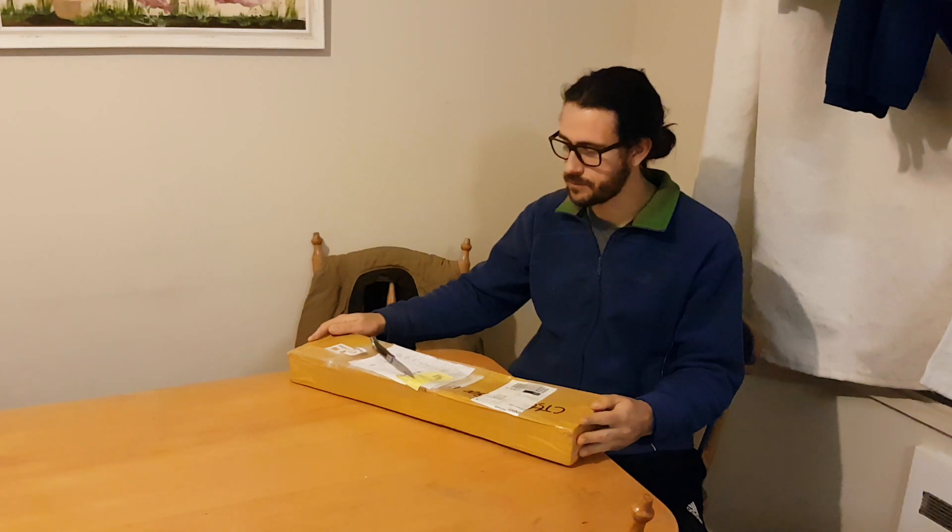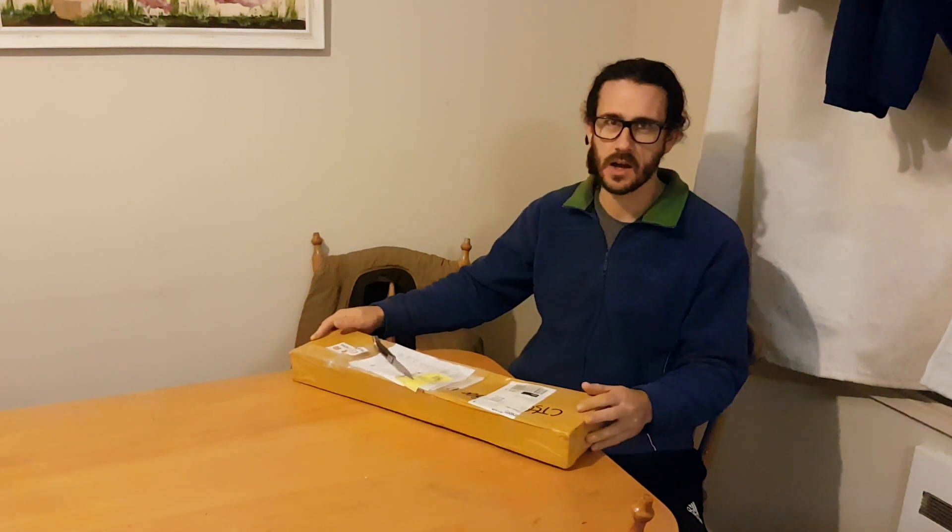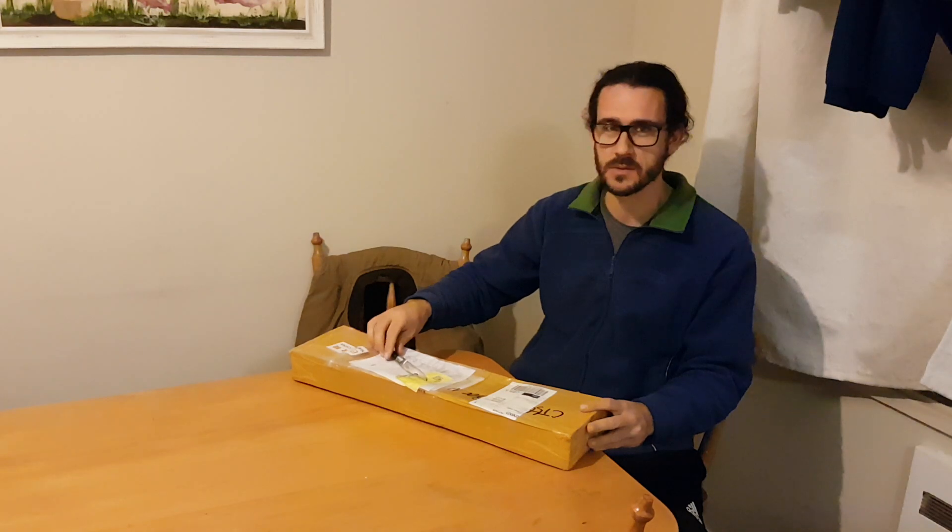Hey guys, this is just going to be a quick video on unboxing the new Junxing high-leaf limbs, which are the carbon foam limbs from Jiangxing in China. My daughter Zoe's going to come and have a seat as well — she's pretty keen to help me with the unboxing.